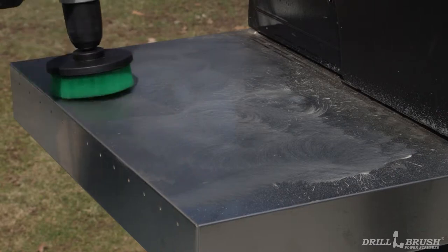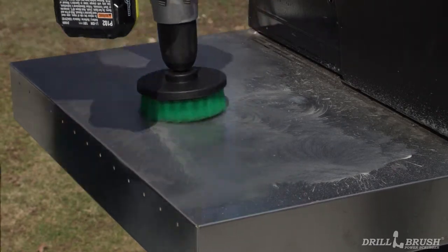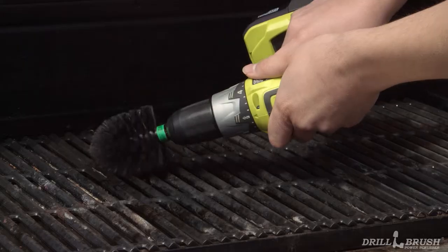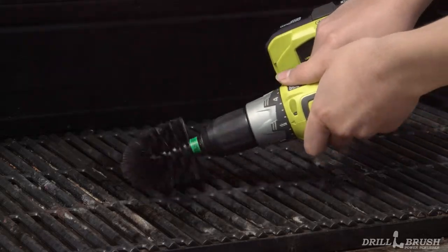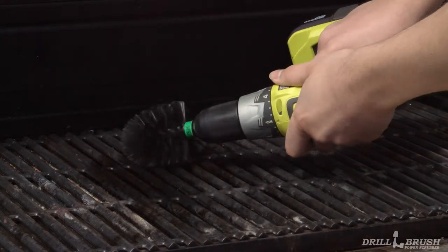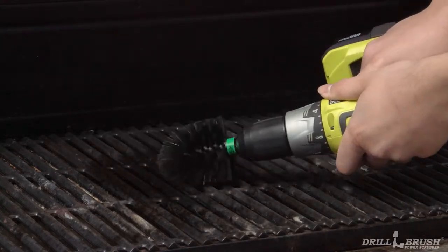Speaking of barbecue season, you haven't touched old propane Jane in a while. Give the hood and the external components a thorough cleaning and spruce up the inside with our line of grill and kitchen brushes. The nylon bristles are safe to use on cooktops and are tough enough to get rid of the burnt on messes you missed before winter came.